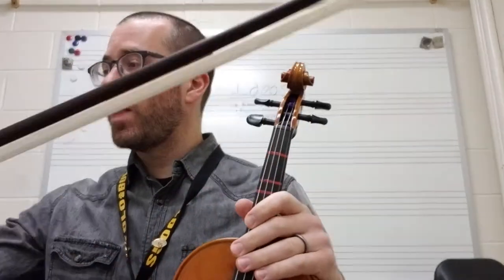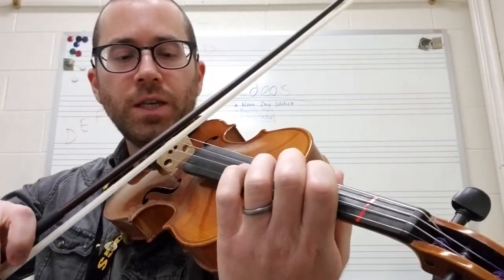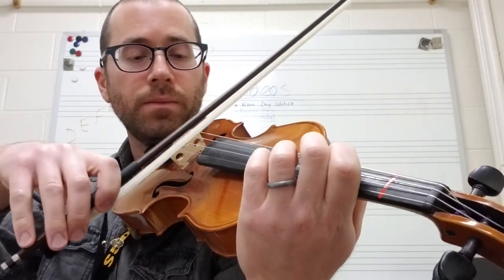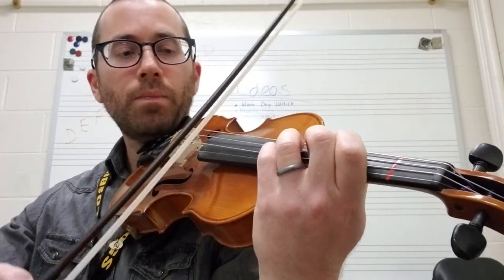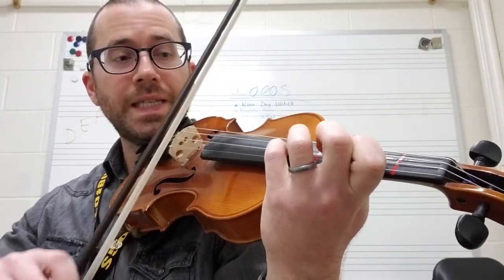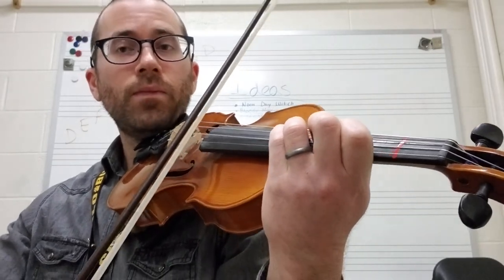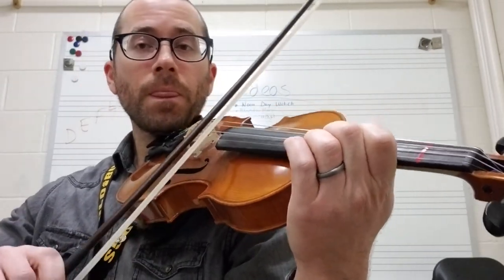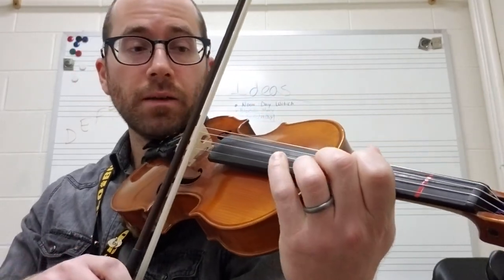Let me play that little section again, starting on the G first finger. So we have: G, G, A, B, C-sharp, D, F-sharp, D, F-sharp, D, G, A, B, C natural, D, then B again, and then shift back.